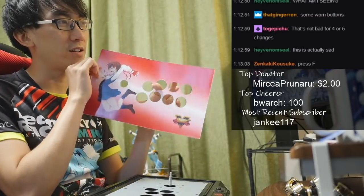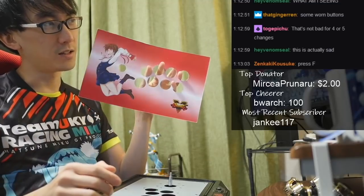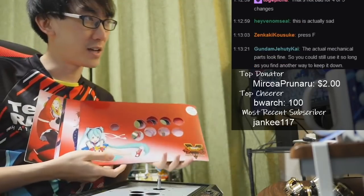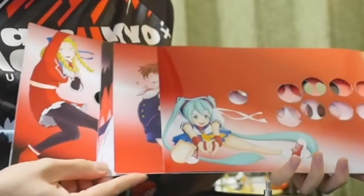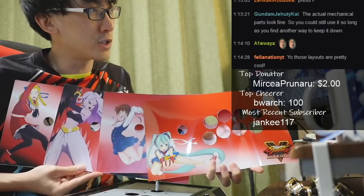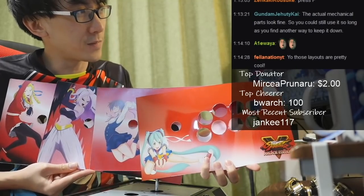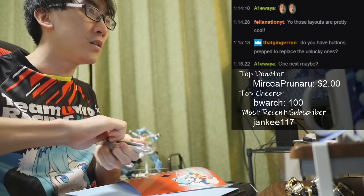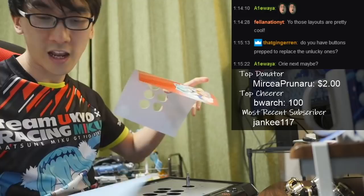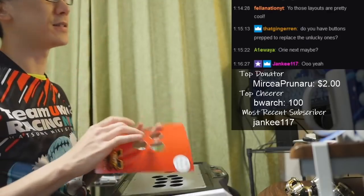The prize for getting through that is that we get the Sakura artwork. Isn't it funny how small it looks when it's not on the stick? We now have four artworks for the TE2 Plus: Karen, Android 21, Sakura SF5, and Hatsune Miku. Ordier would be quite a good one — how about a BlazBlue Cross Tag team? We could have Ordier and Merkava. All right guys, here we go.